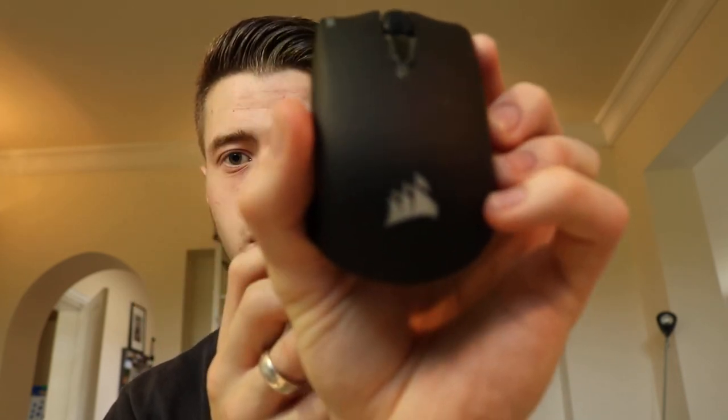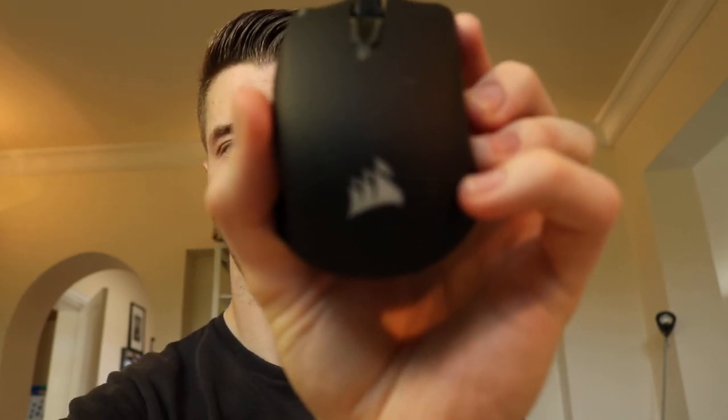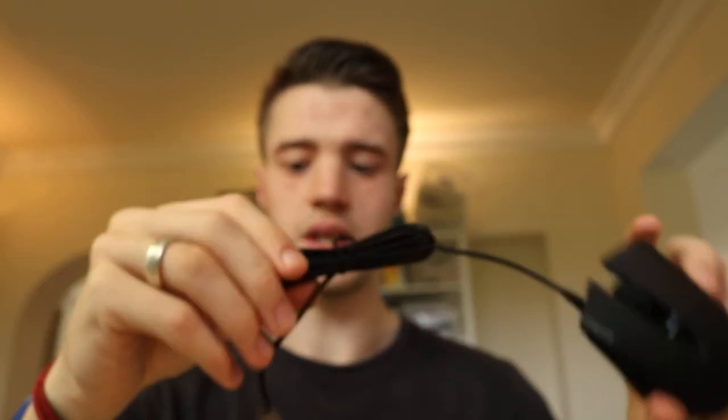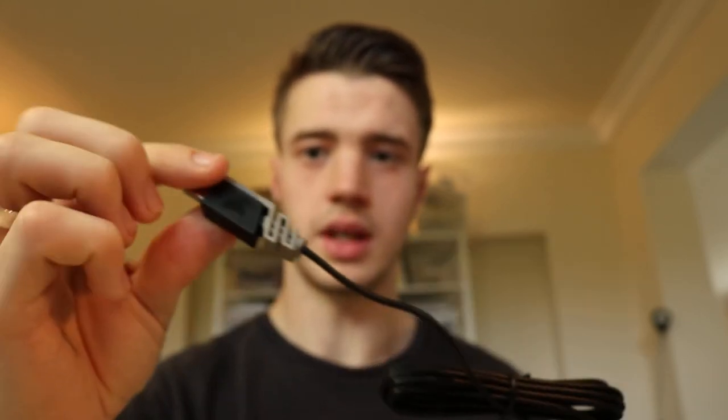Not too bad. There's the logo — that's your logo there. Nice good cable; there's the special cable there with the special end on that. And there are kind of grips on the back of it as well — those are pretty good, a nice grip on the back of it.